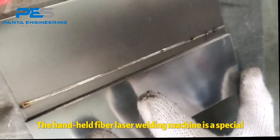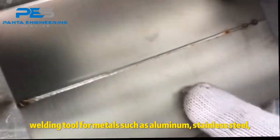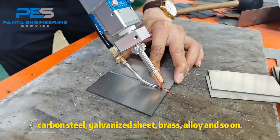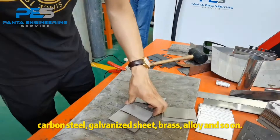The handheld fiber laser welding machine is a special welding tool for metals such as aluminum, stainless steel, carbon steel, galvanized sheet, brass, alloy, and so on.